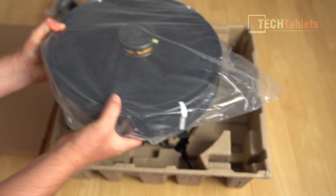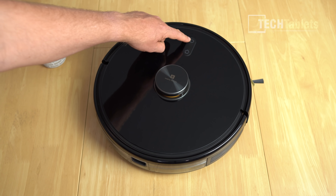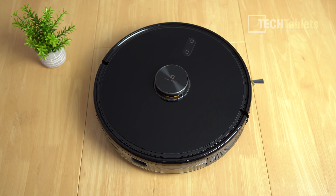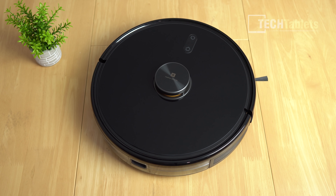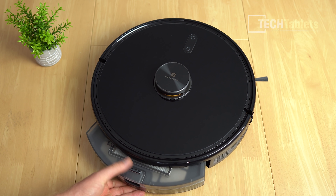Looking at the top of the vacuum, there's a power button and a home button to take it back to charging. The 360-degree lidar laser mapping sensor sits on top. Combined with another bunch of sensors, it has 38 sensors in total. With this particular model, the filter is accessible from the rear.